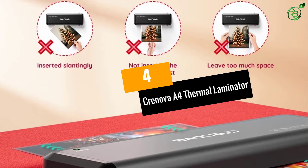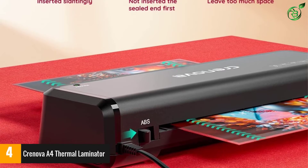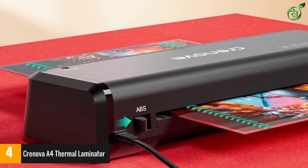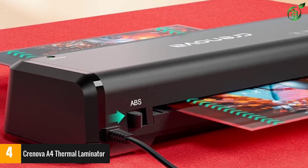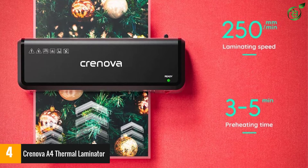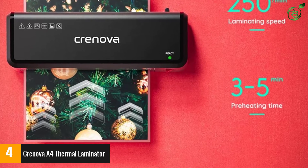At number 4: the Cronova A4 Thermal Laminator. Reviewers love how easy to use this laminating machine is, making it a great option for beginners. In addition to the laminator, the set comes with all the tools you'll need, including a paper trimmer, corner rounder, and 20 pouches.